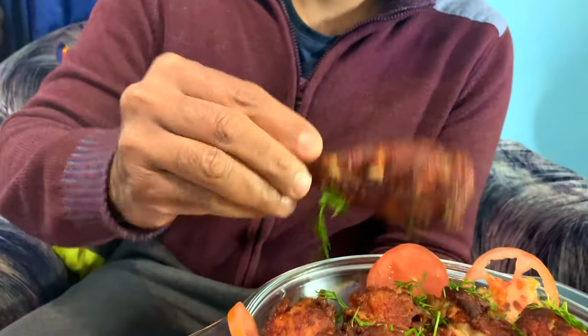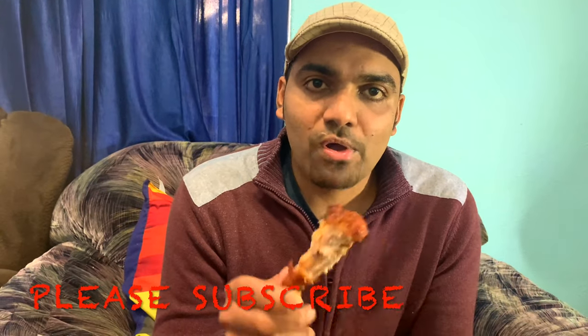Alright guys, let's get the beer chicken. Let's eat it, let's try it. It's very sweet. It's very crispy. You can subscribe to our channel. Ok guys, now we will see you in the next video. Please like, share, comment and subscribe. Bye bye.